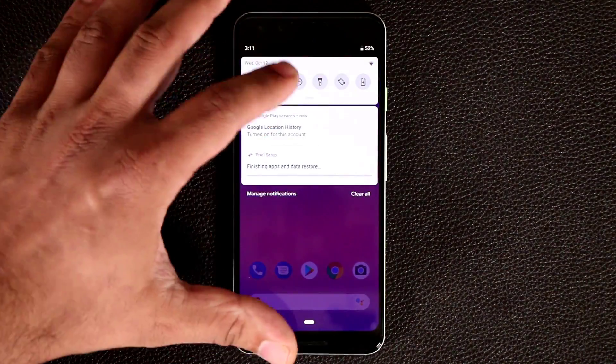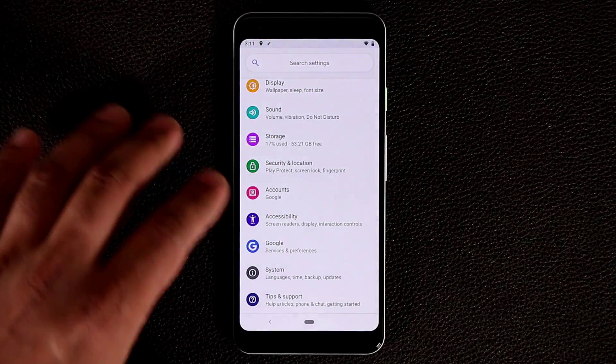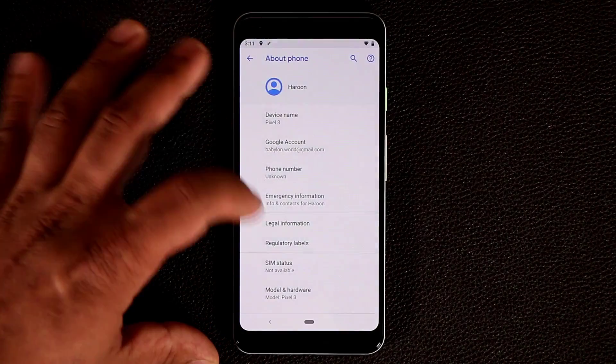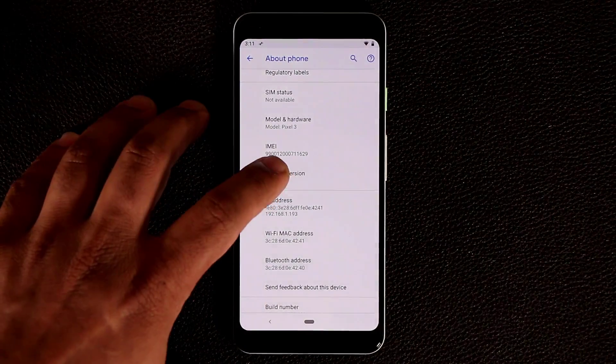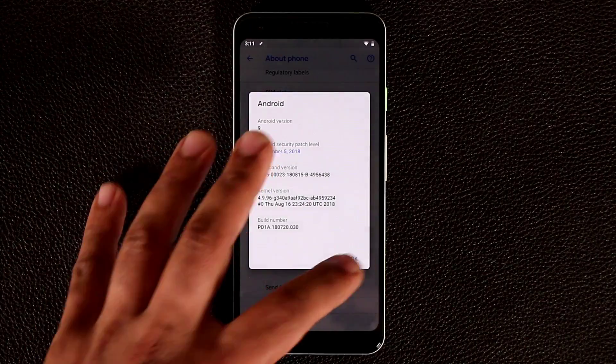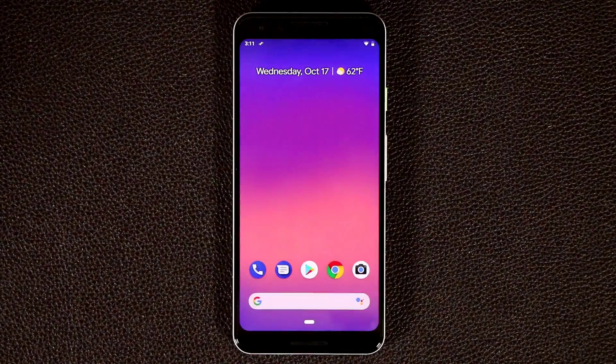Let's quickly go to Settings, scroll down to System, then tap 'About Phone.' Scrolling down you can see we're running Android version 9.0, with some extra build information if you tap into it. So we're running the latest and greatest from Android — great.